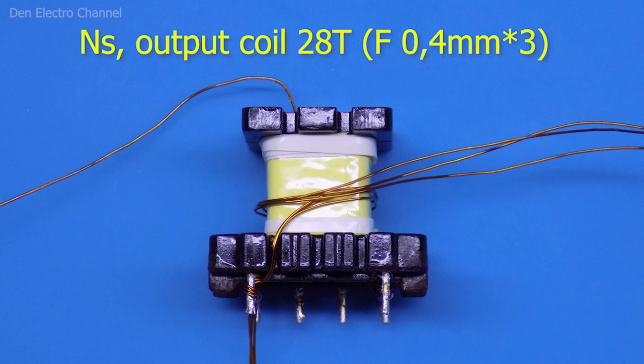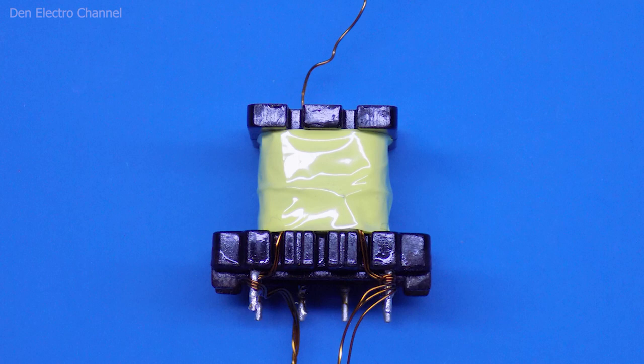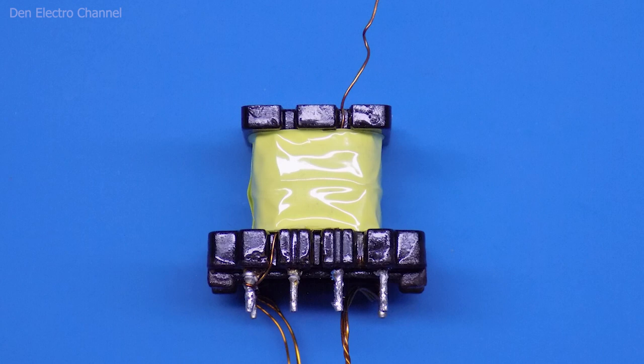I start winding from the left leg. As with the primary winding, I wind the wire on the right behind the frame and bring it out on the left — this is the first turn. There will be 28 such turns. The wire must be wound into the recesses between the strips of electrical tape, whose height should match the wound wire diameter. Thanks to these walls, the secondary winding wire will not break into the slot to the primary winding, providing additional protection against breakdown between the primary and secondary windings. If you do not want to make such strips, you can wind the secondary winding without them. Then I apply three layers of insulation.